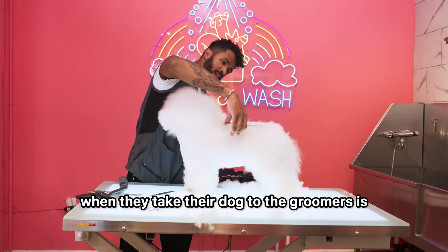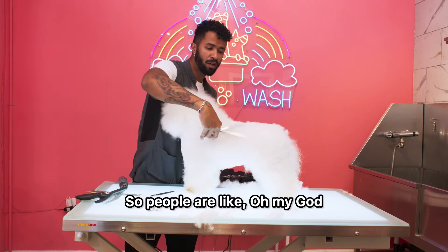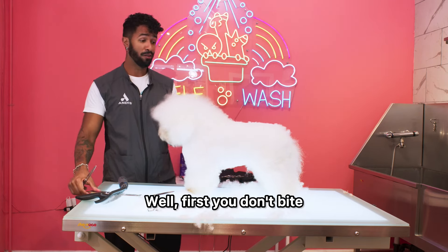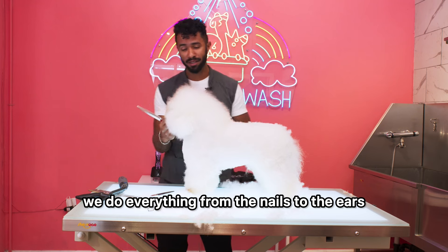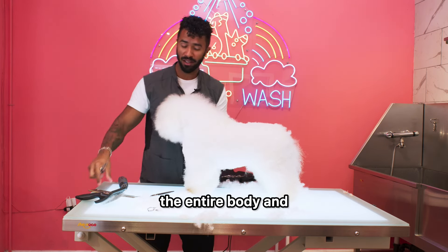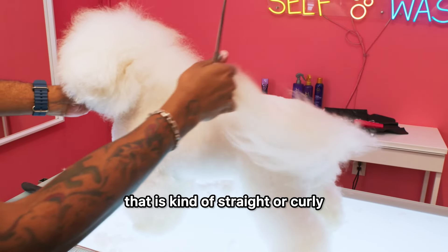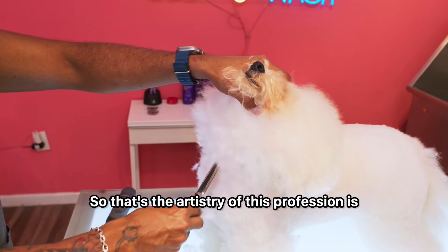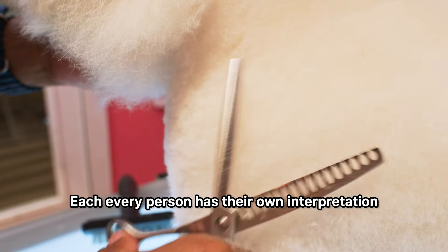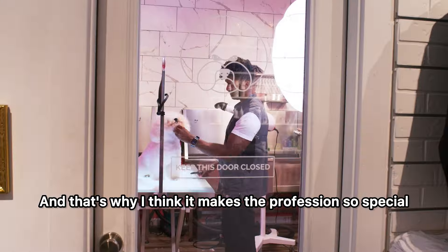What people don't consider when they take their dog to the groomer is that all of these haircuts are pretty much a living sculpture. Some people say, why is the dog's haircut more expensive than my hair? Well, first, you don't bite or poop on the barber's chair. Second, we do everything from the nails to the ears to the eye corners, the entire body — and we're sculpting something that is moving. When you ask for a round face, we need to sculpt a sphere on hair that is sometimes straight or curly. That's the artistry of this profession: nobody is going to sculpt the dog the same. Every person has their own interpretation of the breed and the limits they can push the haircut. That's why I think it makes the profession so special.